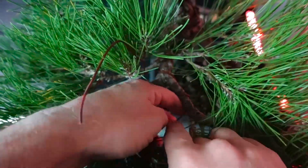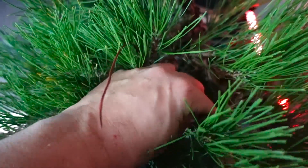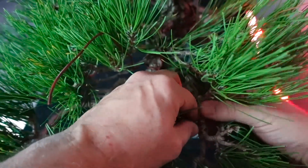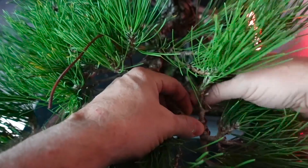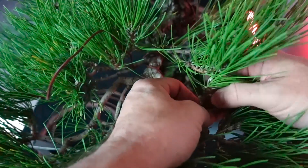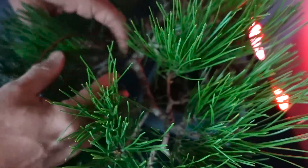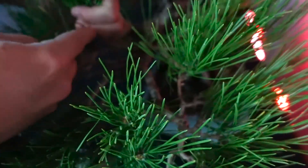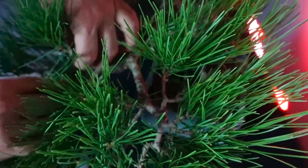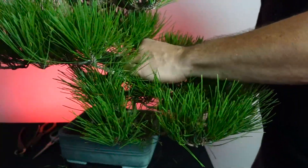I'm using copper wire on this Japanese black pine. You can use copper or aluminum - I'm choosing copper because I think this wire is going to be on for more than a season or two. When you bend copper wire, the molecular structure hardens and makes it more difficult to bend after those initial bends. Since I expect the wire to be on the tree for a while, anything that brushes against the branch won't move it much.